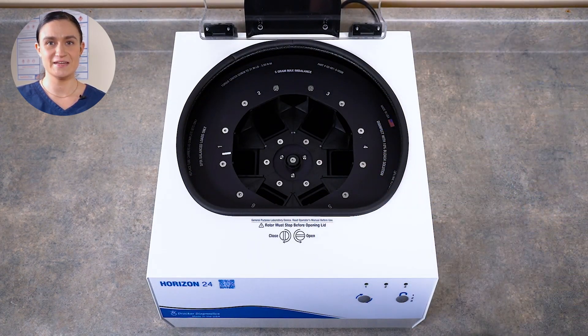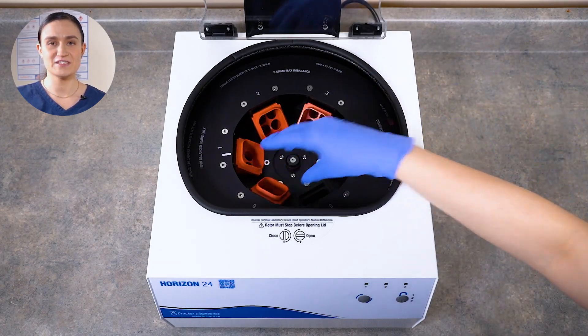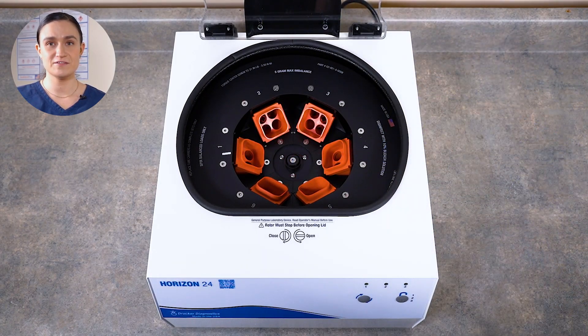You can see our rotor here inside. Your Horizon 24 comes with its rotor installed and ready to run. All we need to do is place our tube holders. Simply place one tube holder in each slot around the rotor. When the tube holders are properly seated, you will be able to move them slightly — this is by design, as that's what allows them to rise into their horizontal spin position. They do not click or snap into place. Your Horizon 24 arrives with all authentic Drucker Diagnostics parts, including the rotor and tube holders. You should only use authentic Drucker Diagnostics parts, as anything else may damage your centrifuge or even be dangerous.